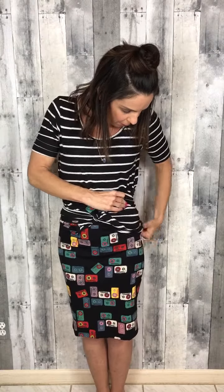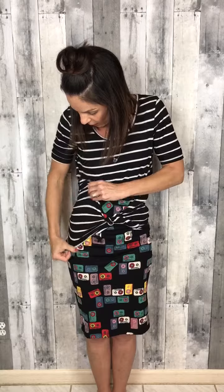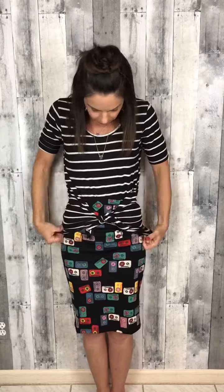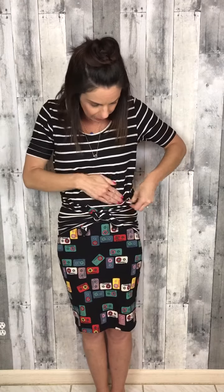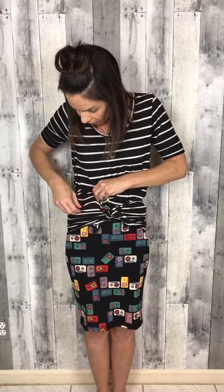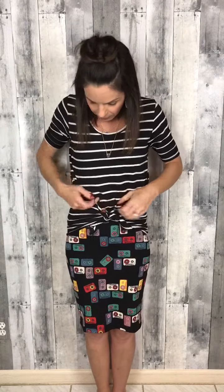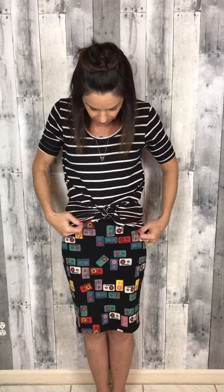Then you're going to pull down on one side and pull up on the other side. Now you might have a gap here — if you don't like the way that looks, you blouse it out a tiny bit, continue to tuck it in, then pull the knotted part up a little bit, and voilà — a more fitted tee.